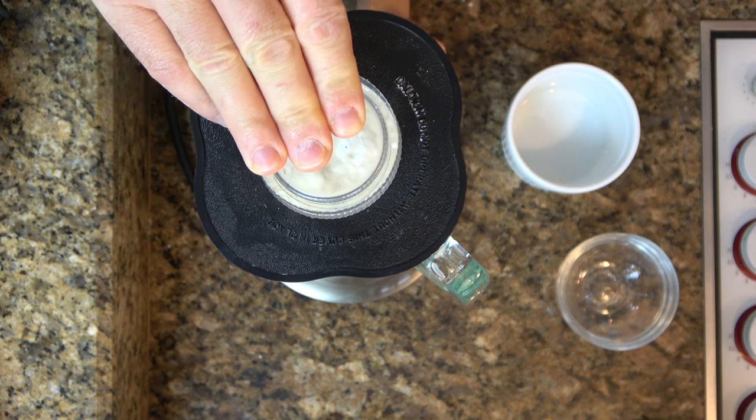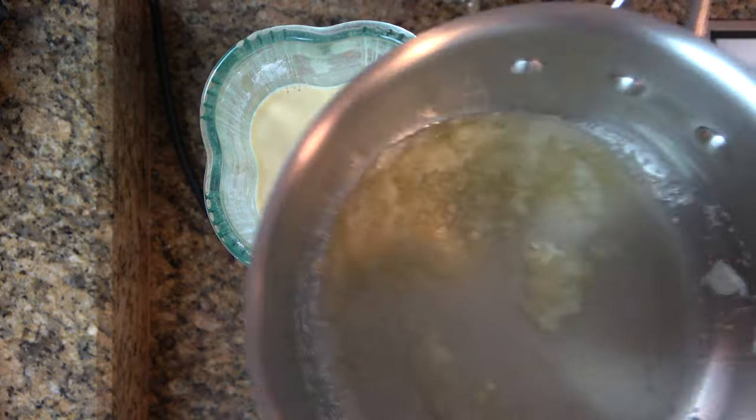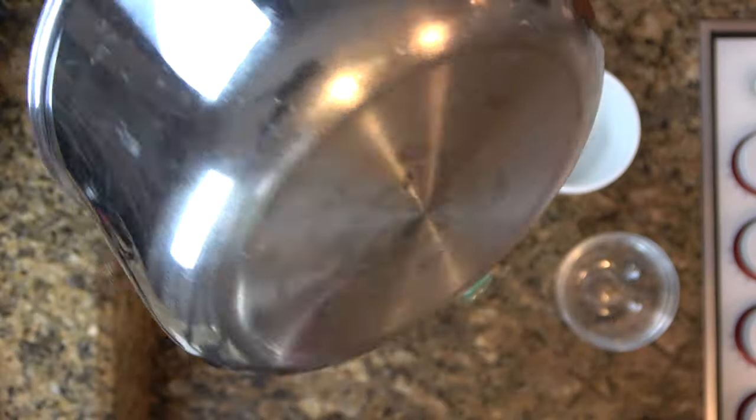Turn on that blender and give this mixture a little bit of a twirl. Once it's incorporated fairly well, go ahead and grab that melted butter and pour it on in.